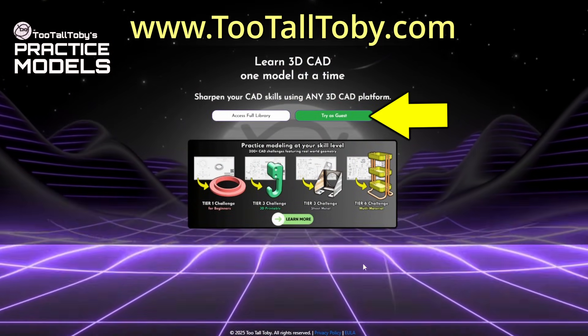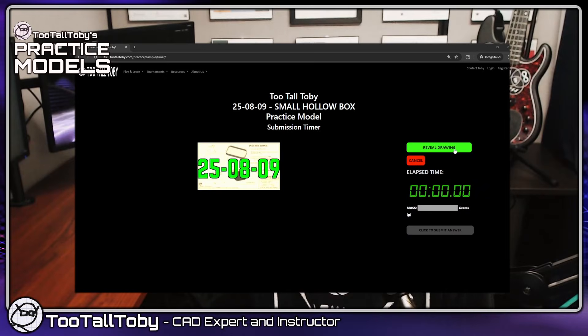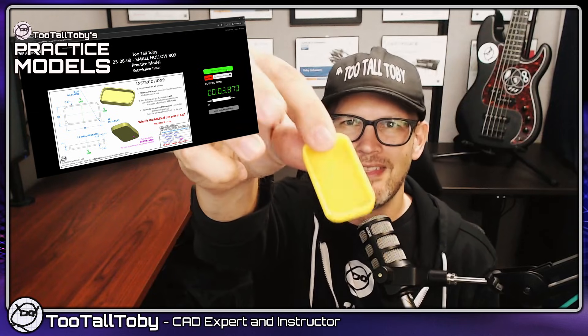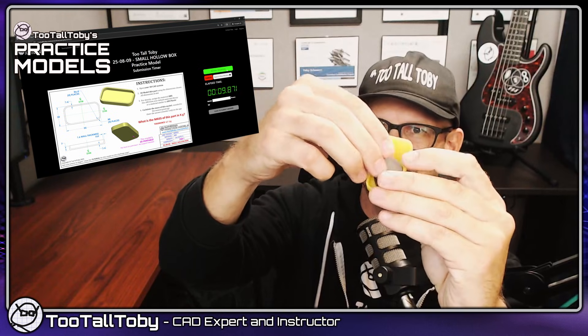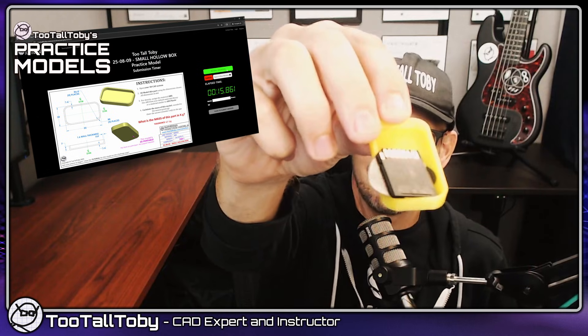If you want to get started totally for free without even signing up for an account, you can click the 'Try as a Guest' button on the home page at TooTallToby.com. This will unlock your very first challenge, which is to model up this part here. I've 3D printed it — it's just a little container I usually use to hold small things like guitar picks, or maybe an SD card.